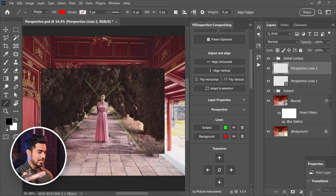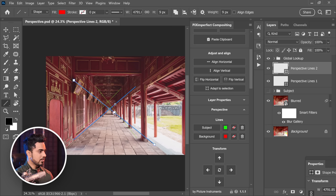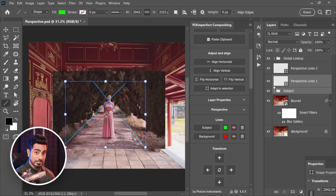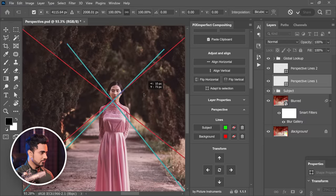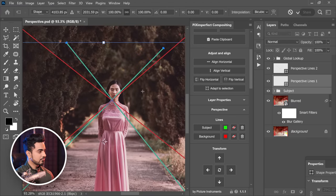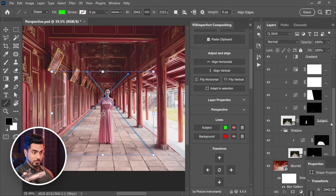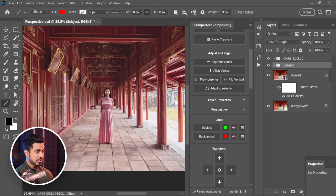Let's create perspective lines for the background as well. You can turn off the subject layer, and for the background layer, create them. Now select the subject perspective lines and the subject layer by holding Ctrl or Command. Make sure both are selected, press Ctrl or Command T, and just match them — align the lines. Then you can turn on the mask of the subject by holding Shift and clicking on the mask. Now just delete or turn off the lines.